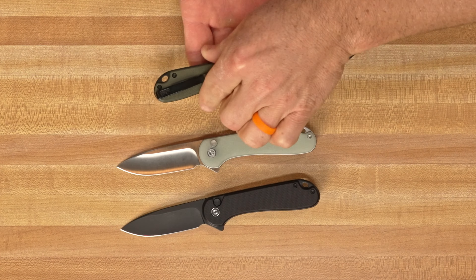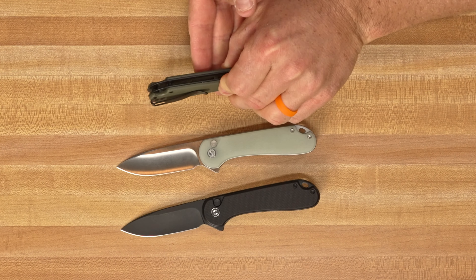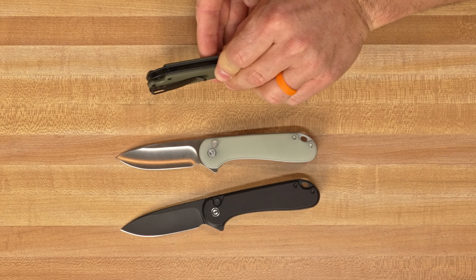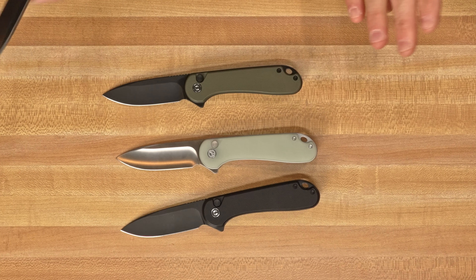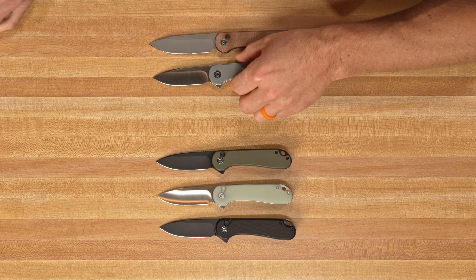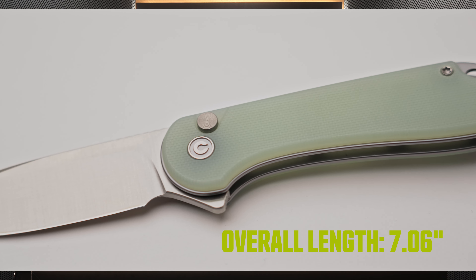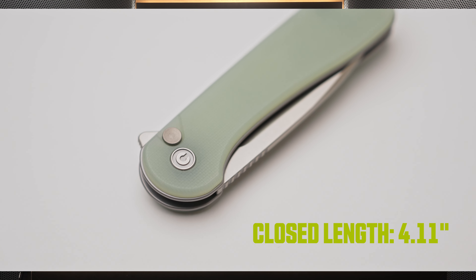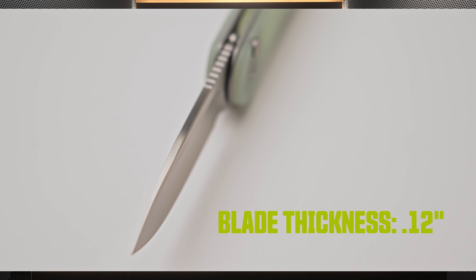A few things to point out: obviously the button lock is the standout here, but yes it does have a flipper, so you're going to be flipping that out. Other than that, drop point blade, you do have skeletonized liners to reduce weight. The three versions currently are: black G10 with black stonewash, natural G10 with satin, and green G10 with black stonewash. Just like the original Elementum, we've got a nice hollow ground blade and a lanyard hole in the back. It has a stainless steel pocket clip that got an upgrade — it is recessed into the handle, not reversible, but perfectly flush with recessed screws.